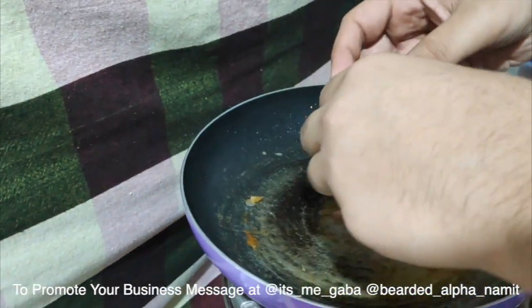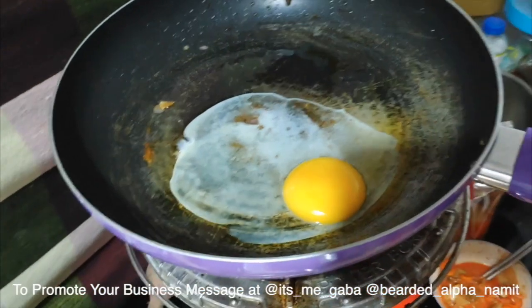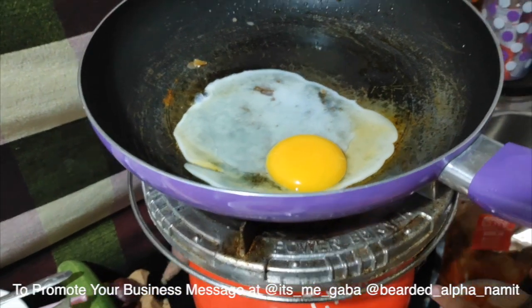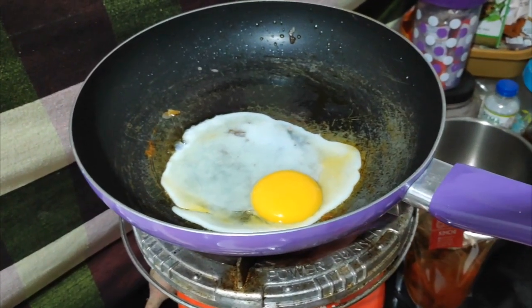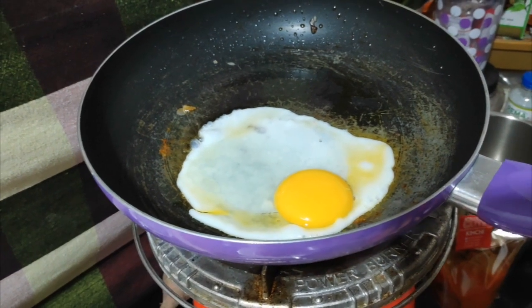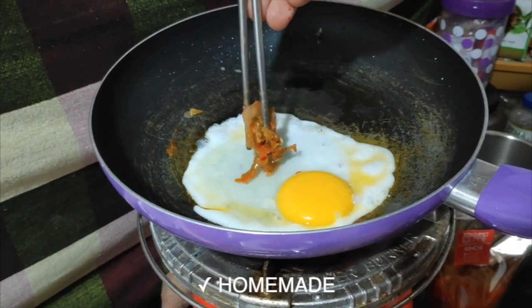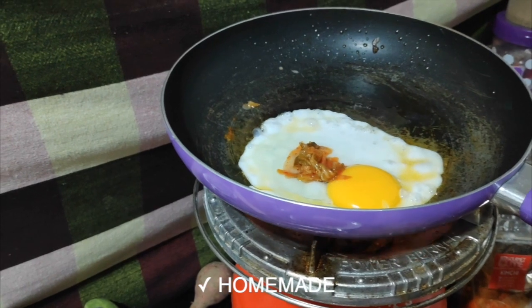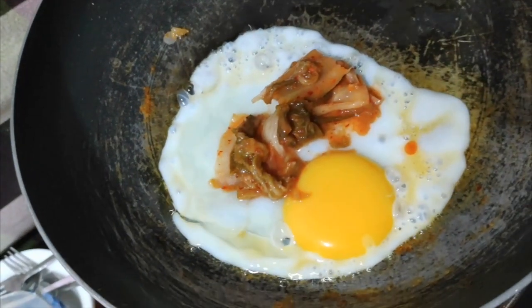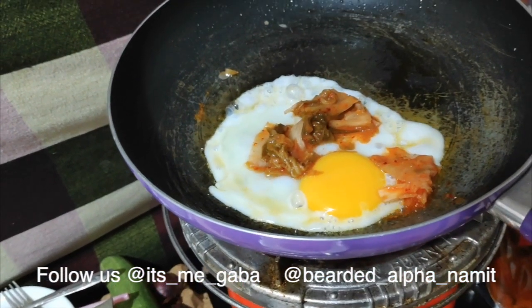Let's prepare the Kimchi omelette. Just break the egg into the pan and make sure it's sunny side up — don't scramble the egg, don't beat the egg. Let it cook for a few seconds. As you can see, it's already stabilized. Now I am going to add Kimchi on it. Make sure that you don't put Kimchi on the yolk — it's not going to change the taste, but it will change the presentation. If you like Kimchi a little bit fried, you can put it on the pan directly.